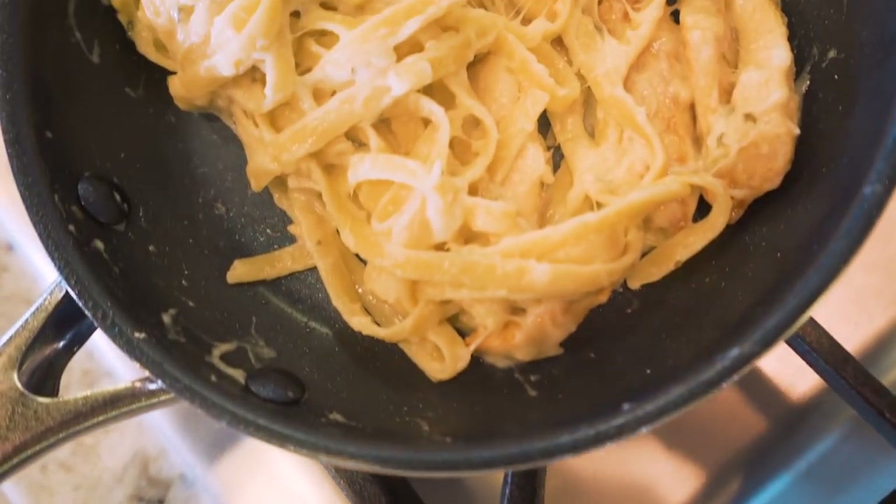Welcome back to the channel. In today's video we're making a dinner time favorite. If you're a pasta lover, then chicken alfredo is one of the best things you can get on this planet, but unfortunately it's a dish so high in carbs and calories.